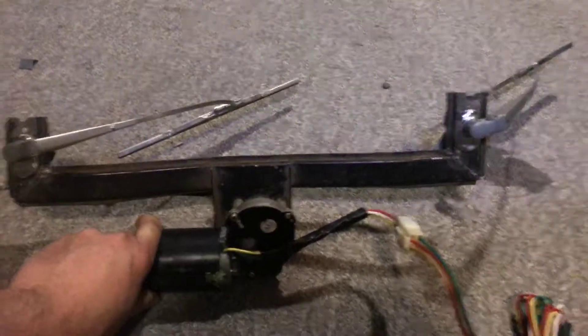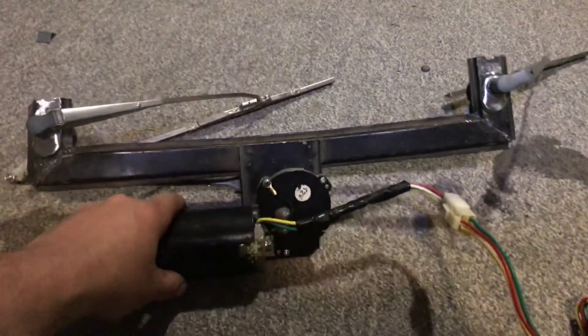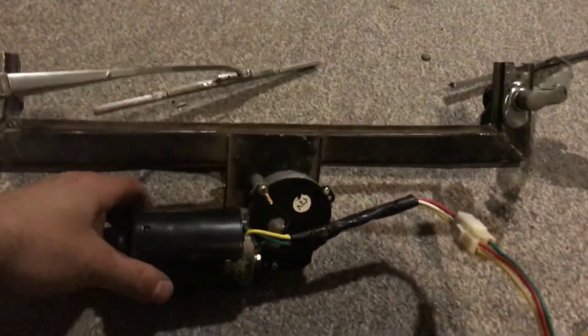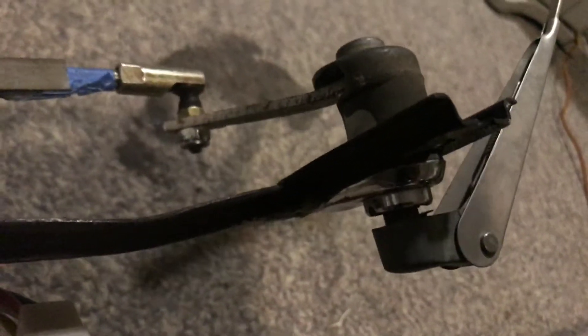This is an electric wiper assembly I built for my Willy's wagon. I mount them under the dash to get rid of the vacuum and cable system. It's all contained, just bolted into the original holes using the original wiper assemblies up top, modified with arms.